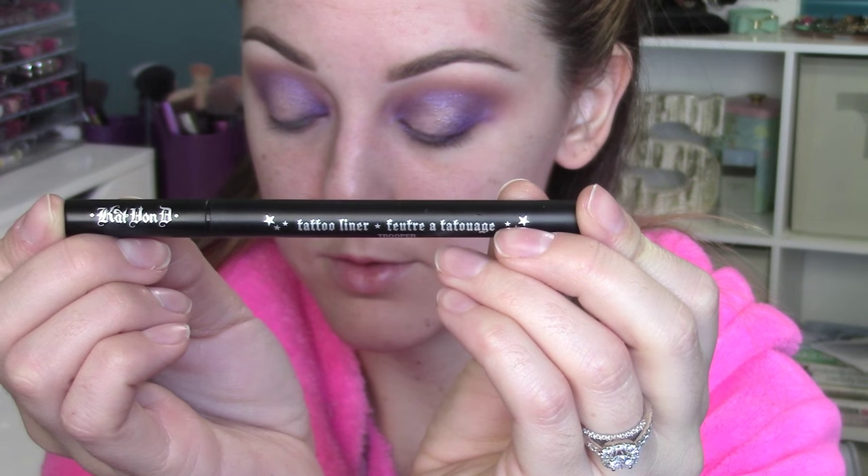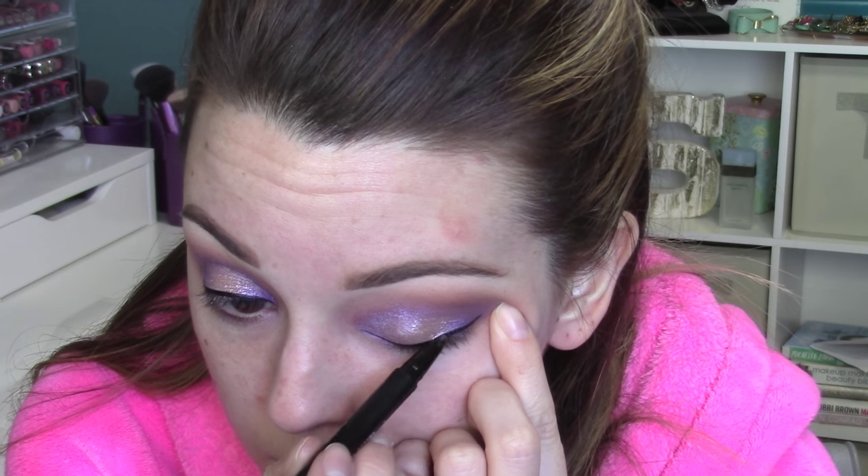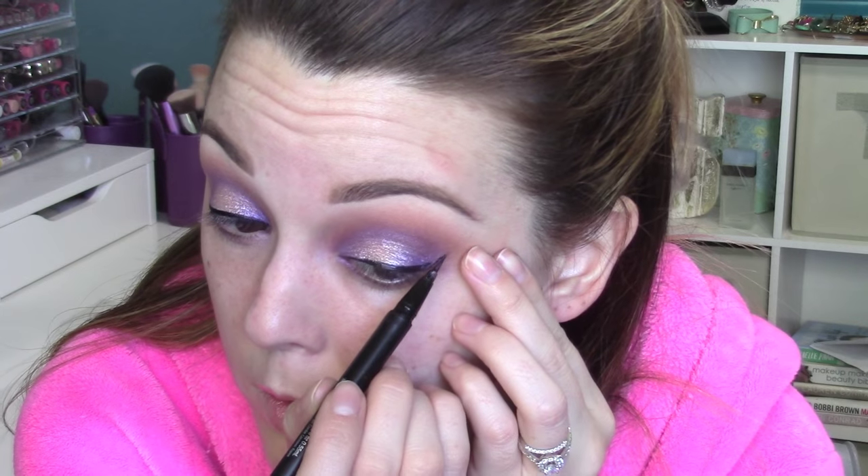Now we're going to add some Trooper Liner from Kat Von D — this is a liquid liner. You can do just a regular line like I'm doing here, or you can decide to wing it out like I did. I went back and decided I wanted winged liner, so I added that — it just makes the look a little bit more dramatic. Then I'm going to go back and clean up to sharpen up that line with some Fast Response Eye Cream and a Q-tip. It really sharpens up that edge and makes it look really nice and crisp.